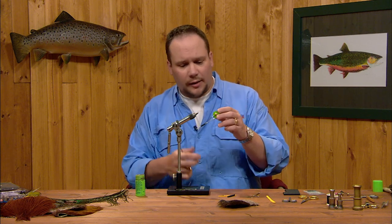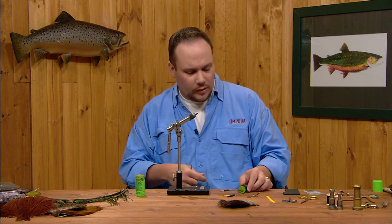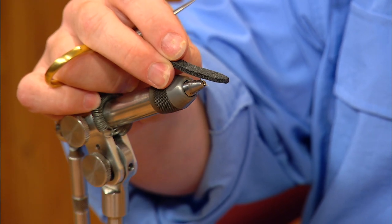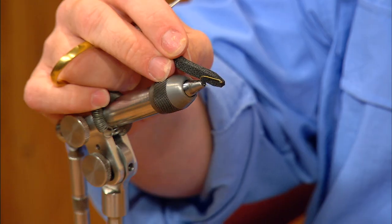The thread we'll use is 8-aught black — 8-aught unithread — although 6-aught thread would work just fine here as well; either one is appropriate. The body is going to be made out of black open-cell fly tying foam. This is 1/8 inch thick, and I've trimmed it to about as wide as the hook gap. You can see I've cut the tip to just a little bit of a point there.